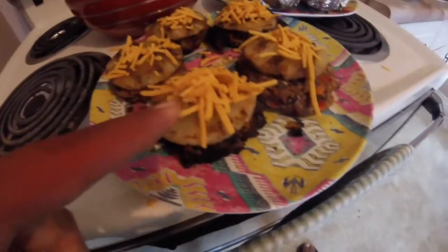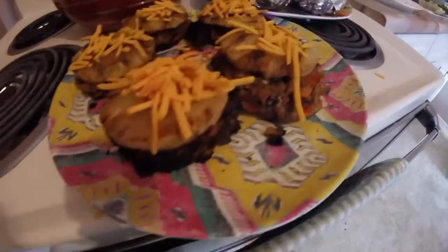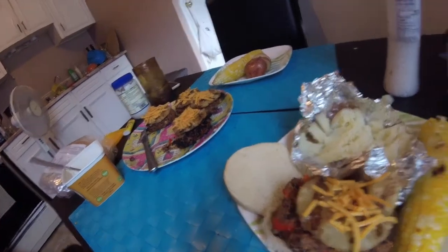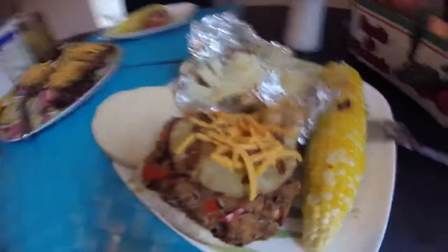You can put pineapple on top of it. Just toasted some buns up right now. This is a vegan barbecue.